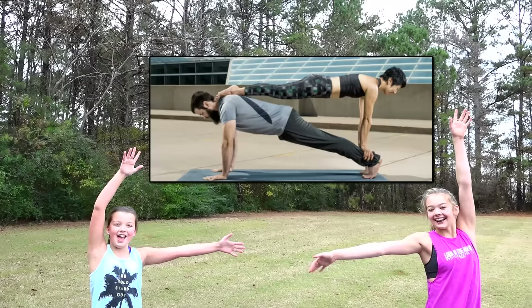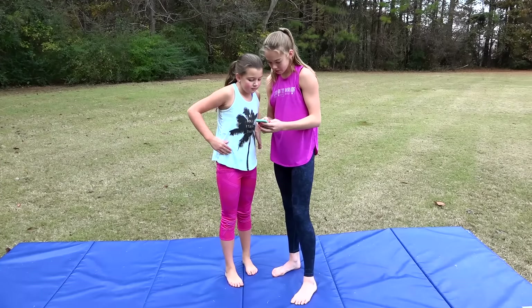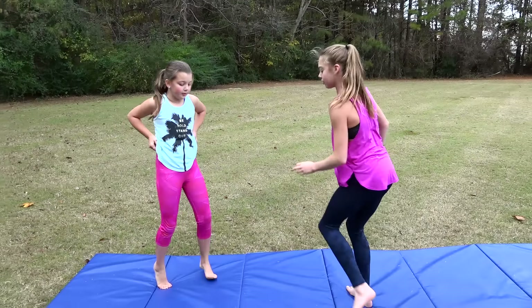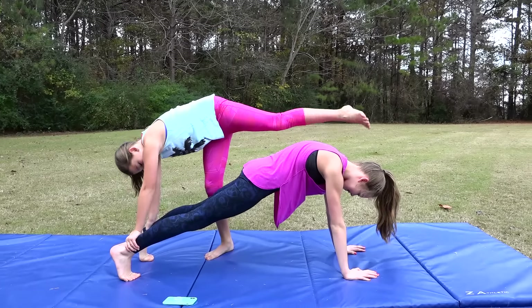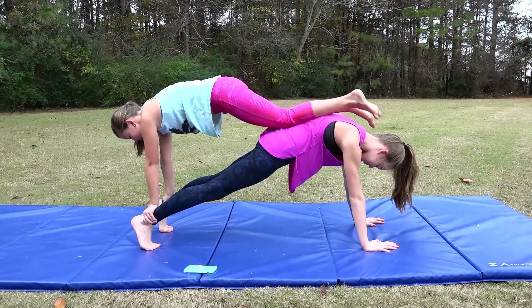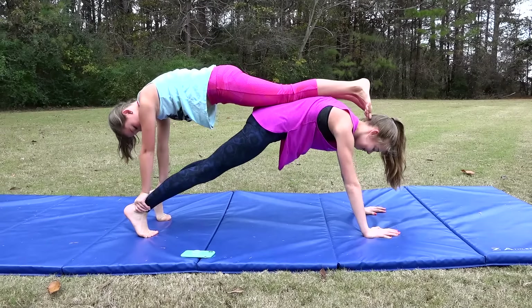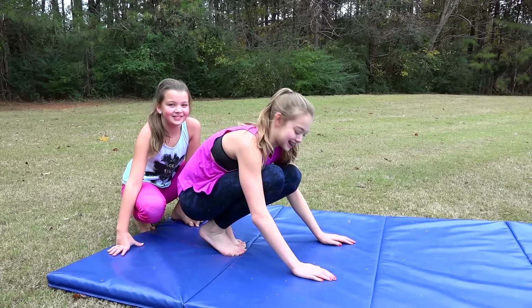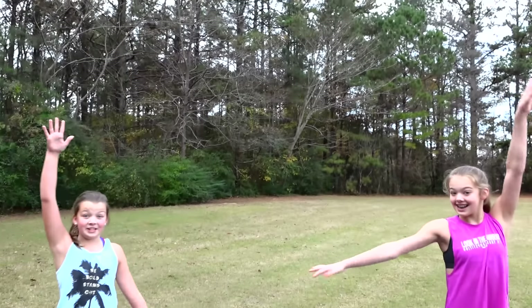It's halftime! The next pose we are going to do is this one. It's like bunk beds kind of. I'll be on the bottom and you'll be on the top, and you have to put your hands on my feet — like your ankles. Straighten your knees, good — belly in, look at the camera. Arrow, somersault break!